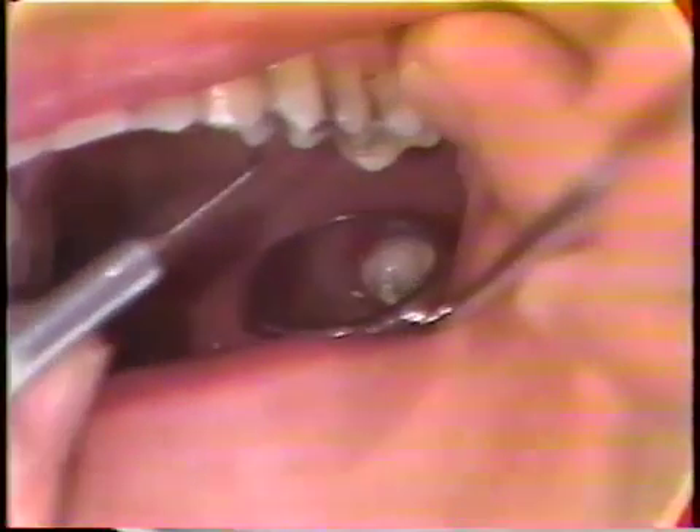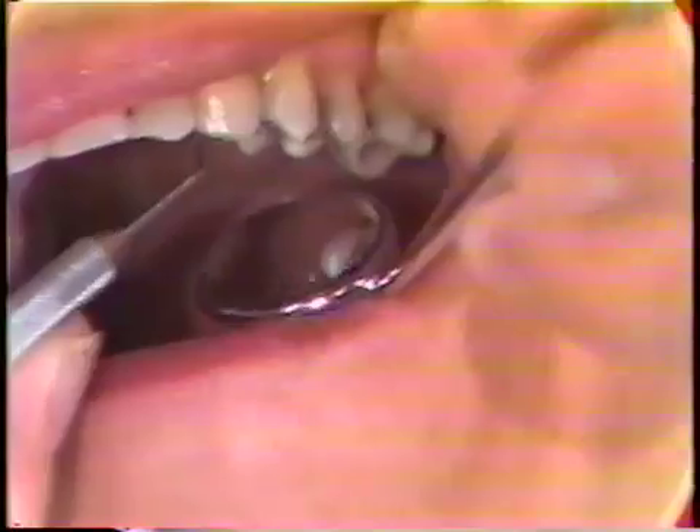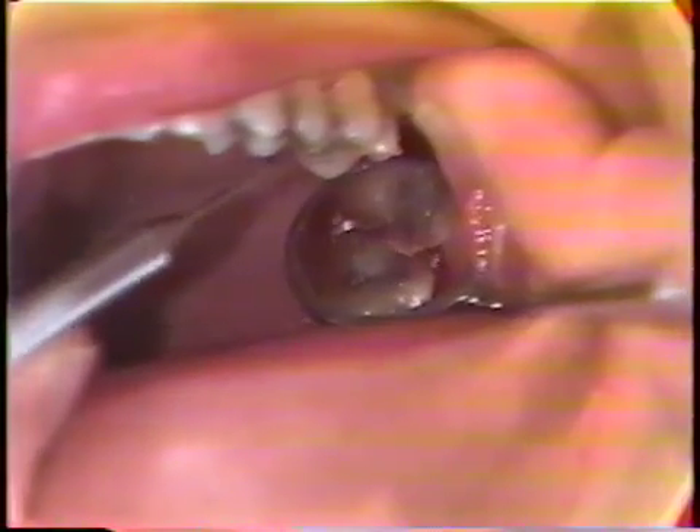The next step is to take the sickle explorer and check interproximally to see if there is any material left in between the teeth. Between the bicuspids, there's nothing. Between the bicuspid and molar, there's nothing. Between the molars, there is a little dressing material left, and the assistant will pick that up after it's been shoved out from between the teeth. On the distal side, there's no dressing either.